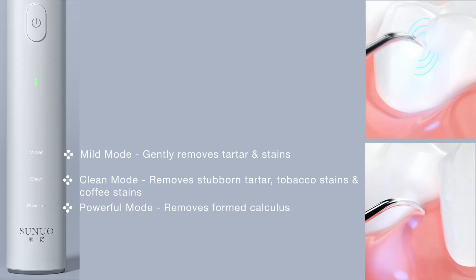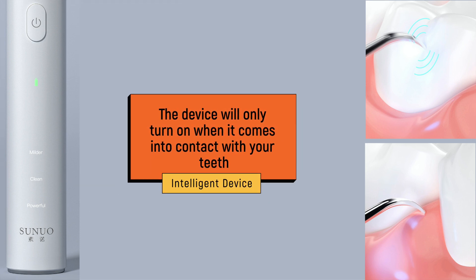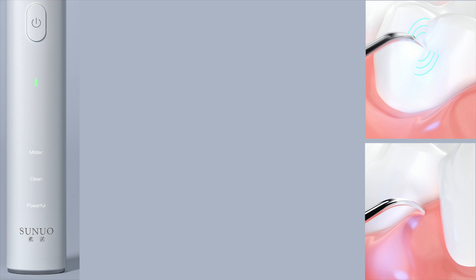The device has three modes: mild, which is the gentle mode; clean mode for removal of tartar and stains; and powerful mode which can remove formed calculus. The device also has an intelligent safety feature — it will only switch on when it comes into contact with teeth, and as soon as it touches the gums it will turn off.